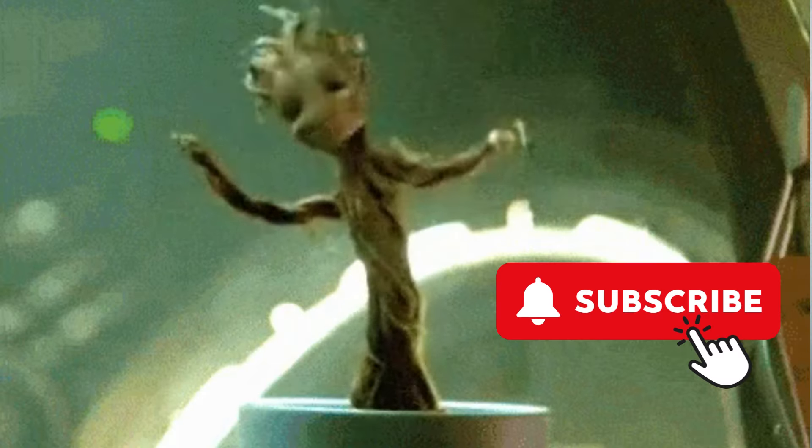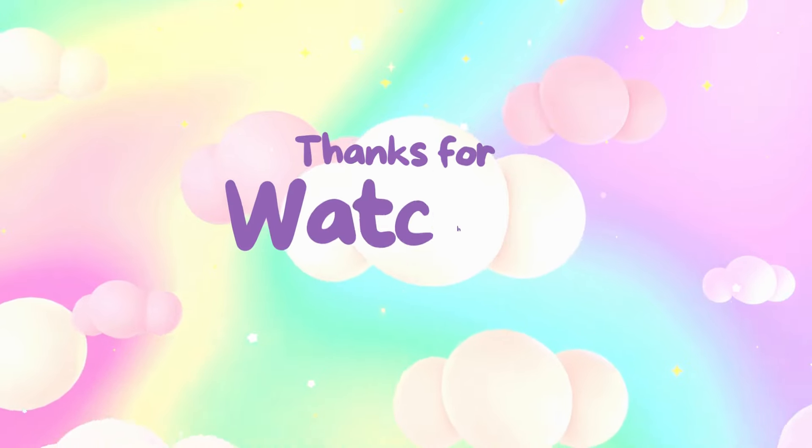Thank you for all your help today! Make sure to subscribe so you can help me tomorrow match some more!